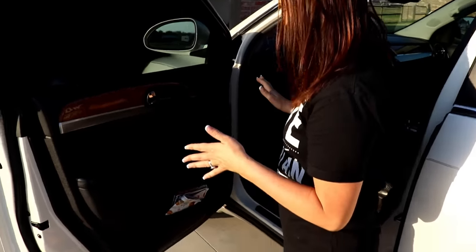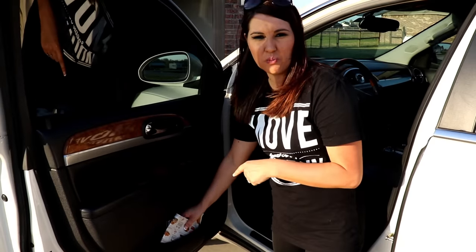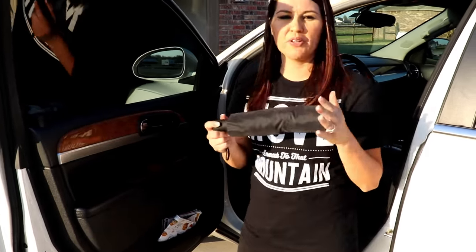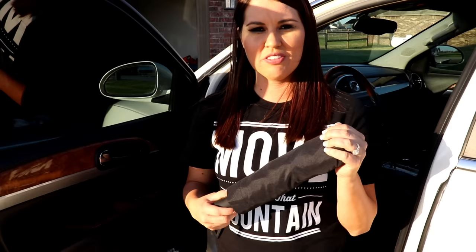Now we're on the driver's side — my side. I always have coupons down here in my door so when we're out and want to pick something up, we have those. And then an umbrella — I don't care where you live, you always need an umbrella in your car. I want to thank iSpeckle for sponsoring this part of the video.